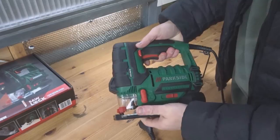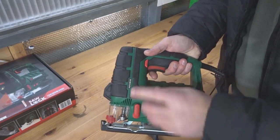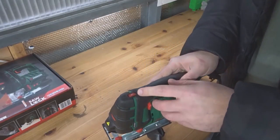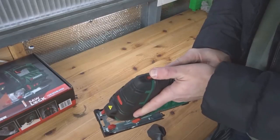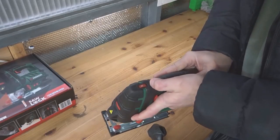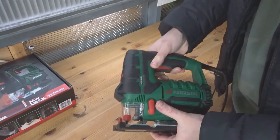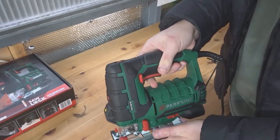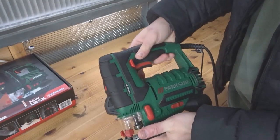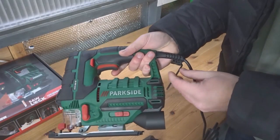It's a pendulum action — the model is the PSTD 800 B2. Starting at the top, we have speed settings all the way up to six, so one to six. You can start off slow and work your way up if needed. We also have a safety switch here — it's pretty standard.